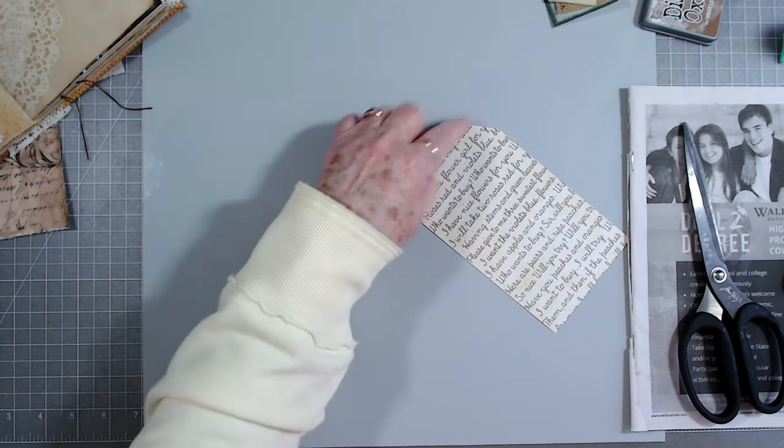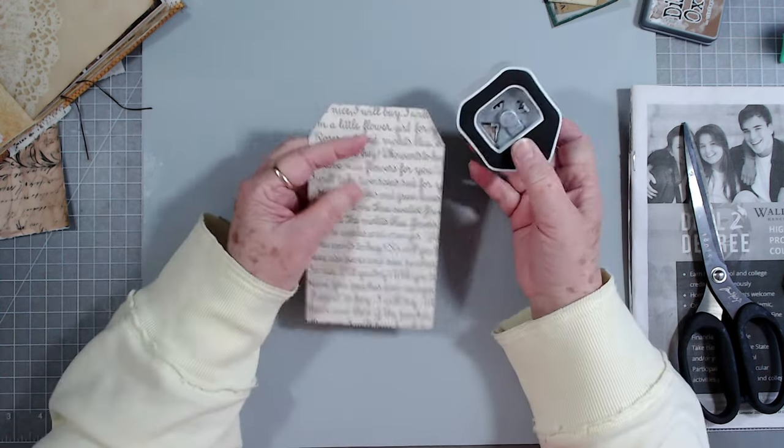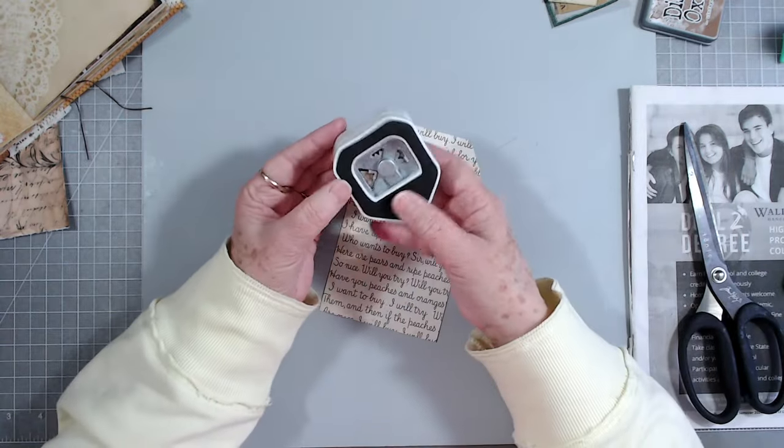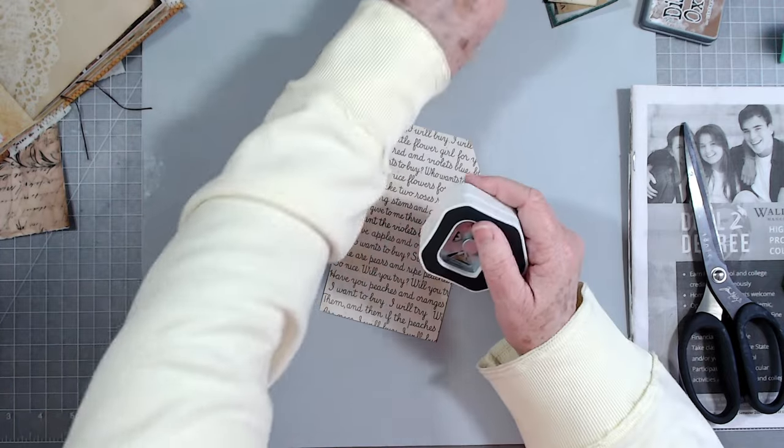We do have the tag punch - sometimes I want my slant a little bit bigger than what this will make, but it makes a very pretty little tag punch. Let me show you on this piece.